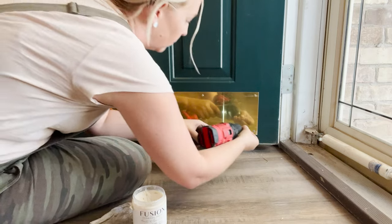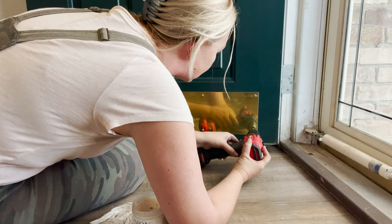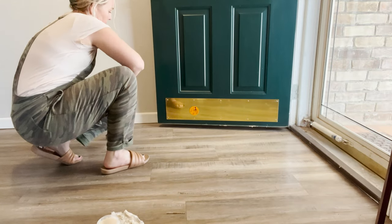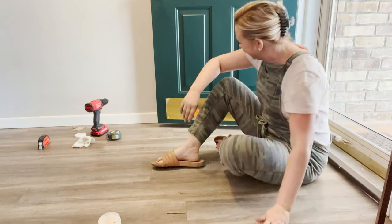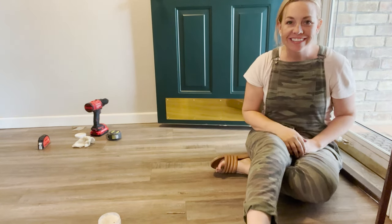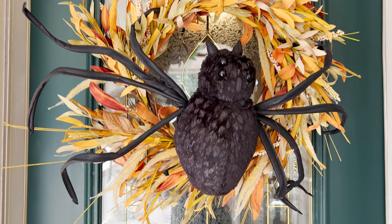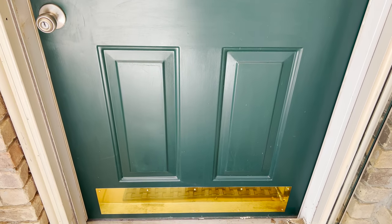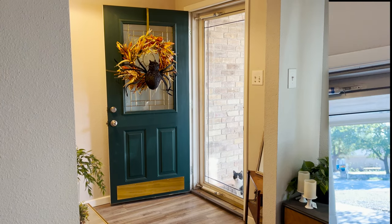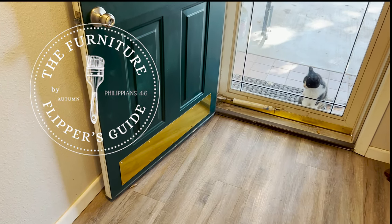What do you think so far? It is looking good. I'm not sure that this will be a forever thing for me — I may have to get one that's bigger or change color as I change hardware, but it really adds something to the door. Are you ready for the reveal? Let me know what you think. Do you think it adds something to the door? Do you think I should change the hardware? Do you have a kick plate? Be sure to subscribe to the Furniture Flippers Guide because I have some really great furniture flips coming soon and even more home DIYs.